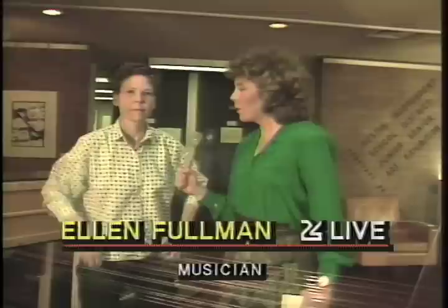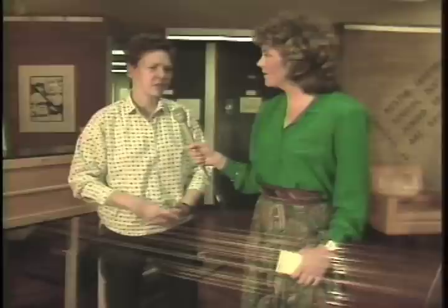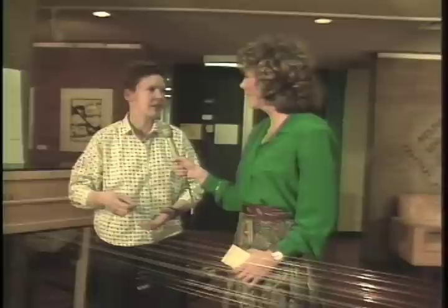Asked about what influences her composition, Ellen says the sound is almost hypnotic and sounds sort of Eastern. She can't name all her influences but is very interested in primitive and folk music, minimalist music, and rock music.